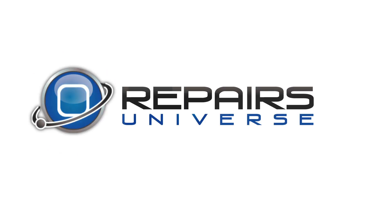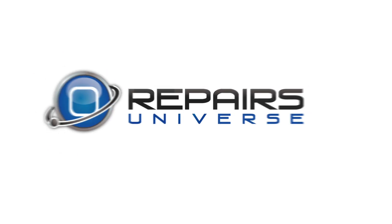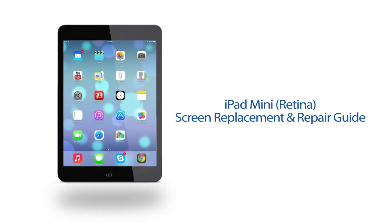Repairs Universe is bringing you another repair video today. We're going to be working on the Apple iPad Mini Retina. In today's video, we're going to show you the steps necessary to remove and replace the touch screen as well as your LCD on your Mini Retina.